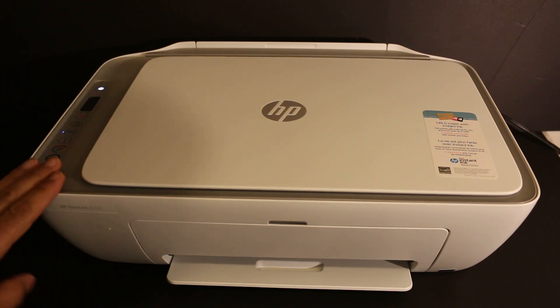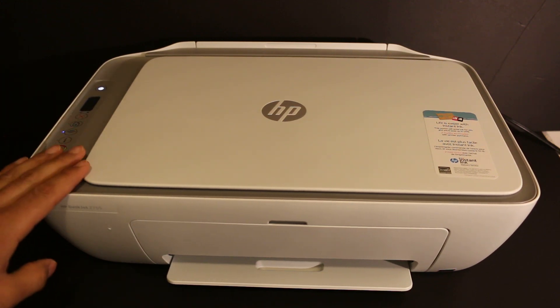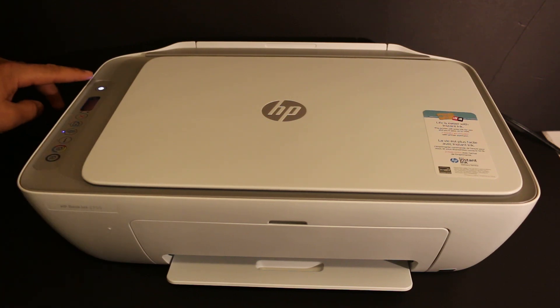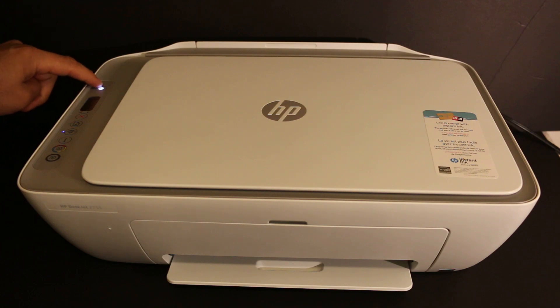Hi, today's video is regarding the HP DeskJet 2720 printer. I'm going to show you how to do the Wi-Fi setup of this printer. The first step we need to do is to switch on the printer.